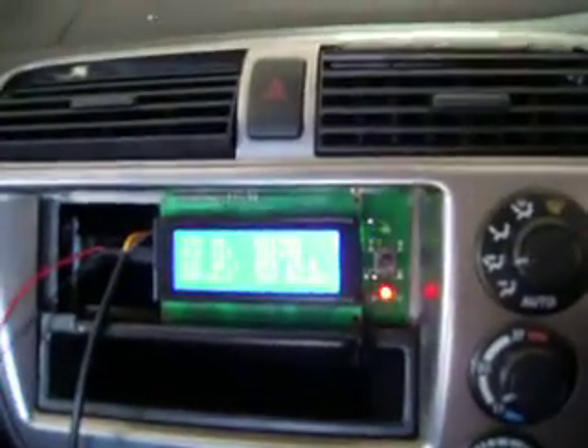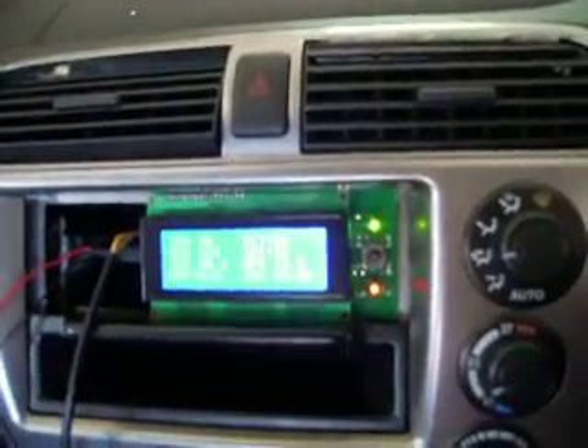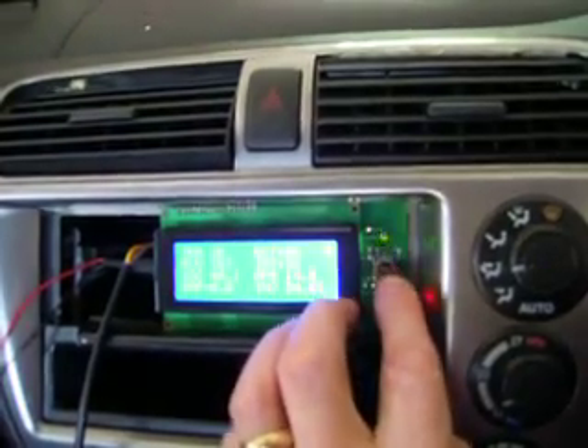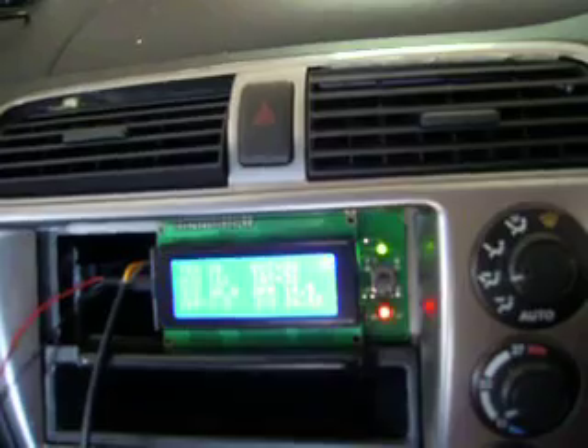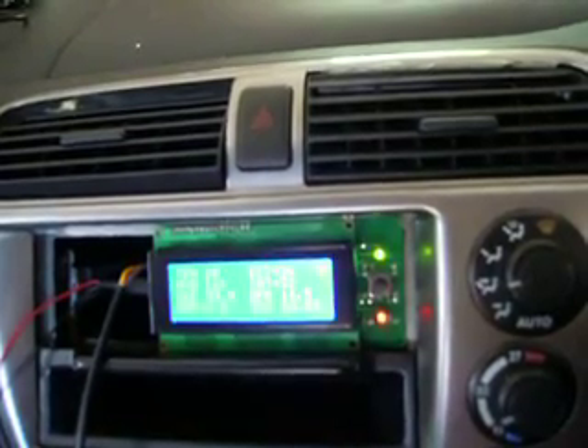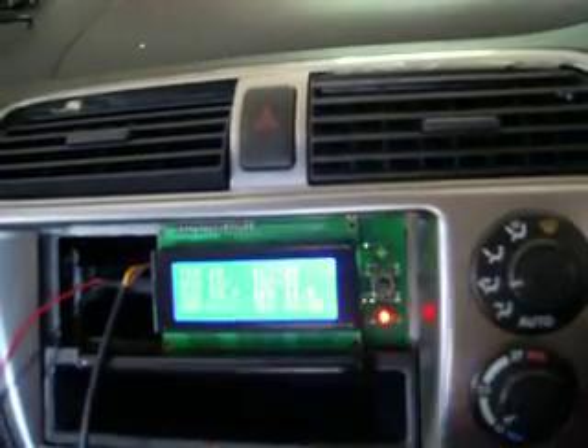The thing we've basically discovered is that you can control the IMA on the Civic Hybrid via the MOT A line. Putting some assist on there, the engine is assisting at between about 6 and 7 amps — not much, but it's proving it works.